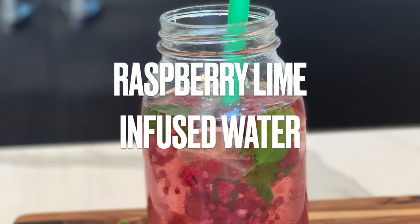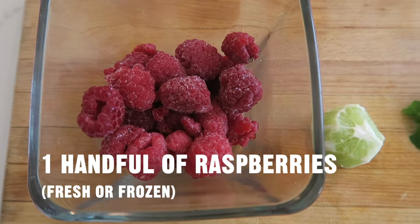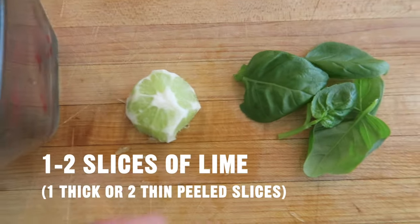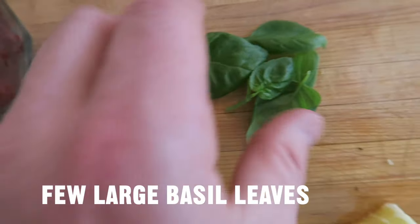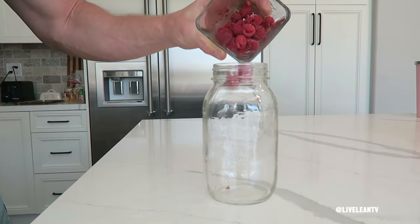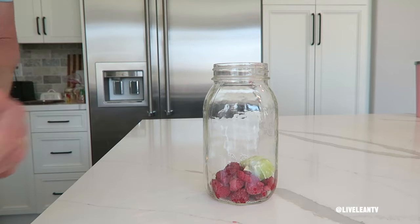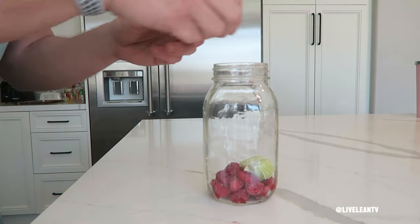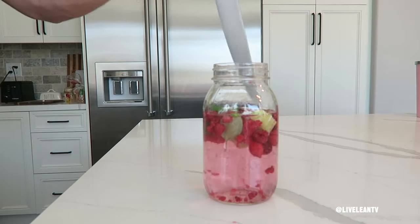Next recipe: raspberry lime-infused water. Ingredients: one handful of raspberries, fresh or frozen; one to two slices of lime — one thick or two thin peeled slices; and a few large basil leaves. In a glass or water bottle, add one handful of frozen or fresh raspberries, one thick or two thin peeled slices of lime, and a few large basil leaves. Fill up your reusable glass or water bottle with water, then stir it up.